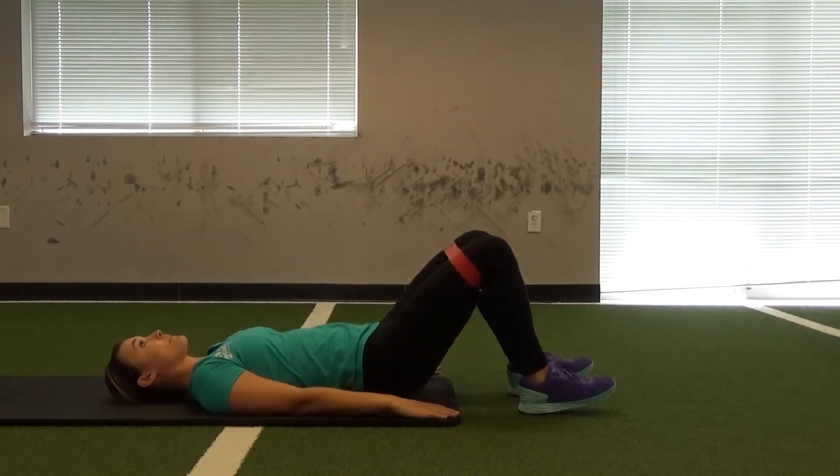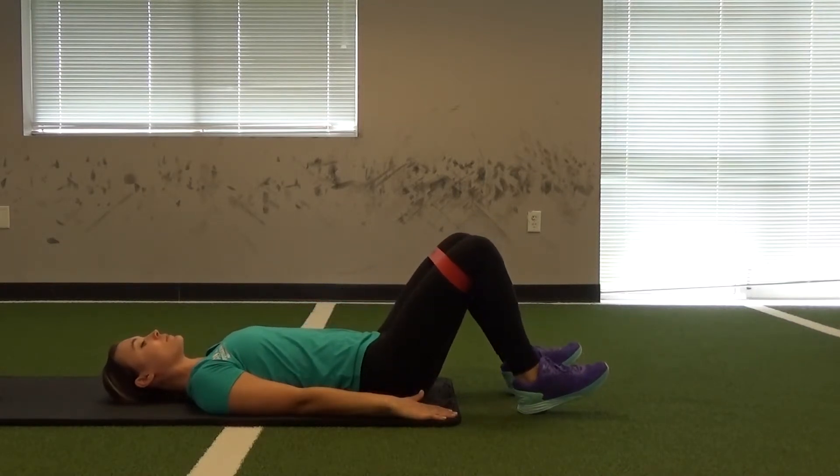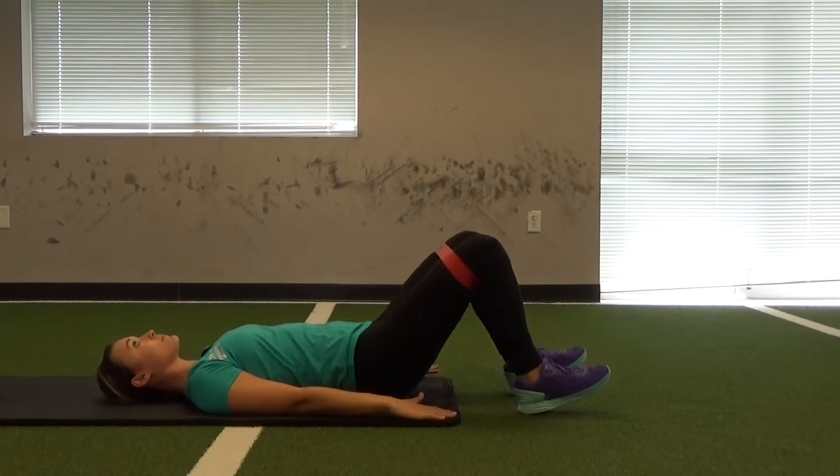Then she's going to bridge up, squeeze the glutes, make sure the knees stay out and not be drawn in by the band, and continue to bridge up.